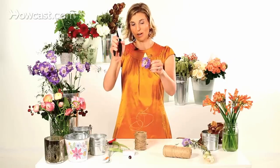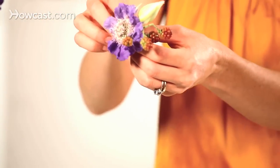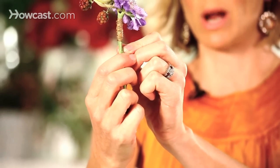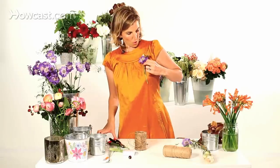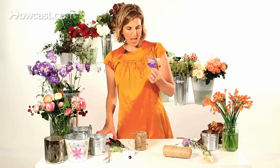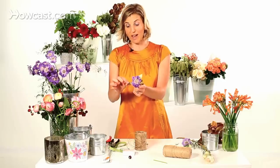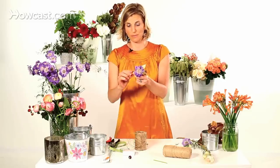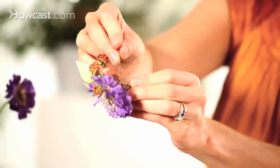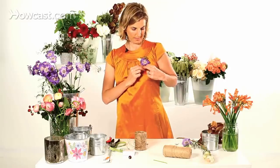Now, wire cutters — just snip right at the base, wrap it up, and you can see that raffia wire. Hold it again to the chest, measure it, make sure that it's in the right position, and that you like the way it's lying. Then snip the ends with clippers. Now if I have a little tail, I can just pull it with my hand — perfect. Take my boutonniere pin, stick it right in there, and voila, a boutonniere.